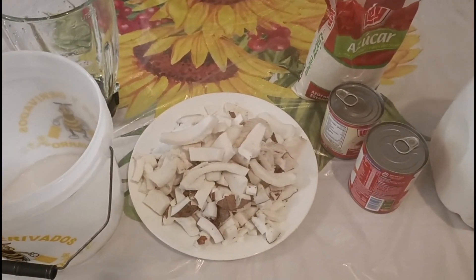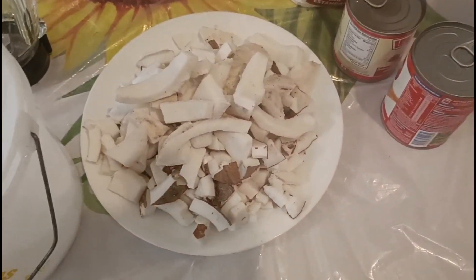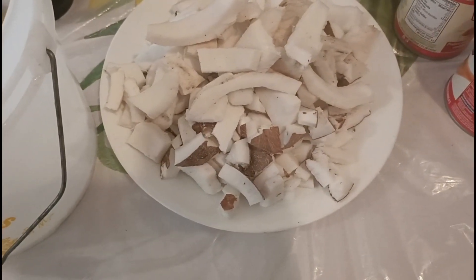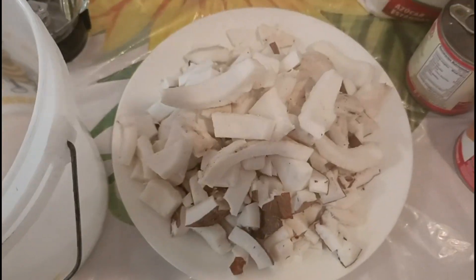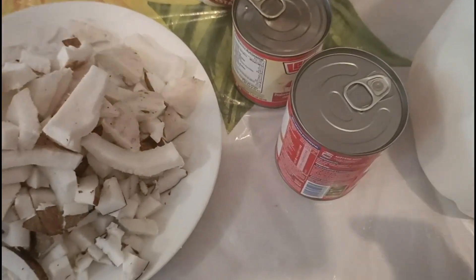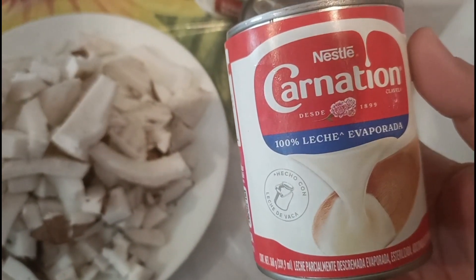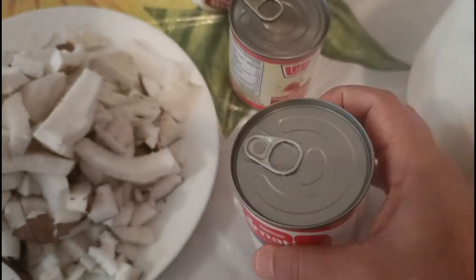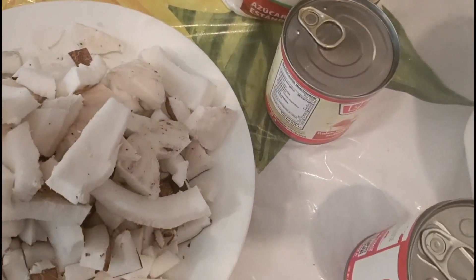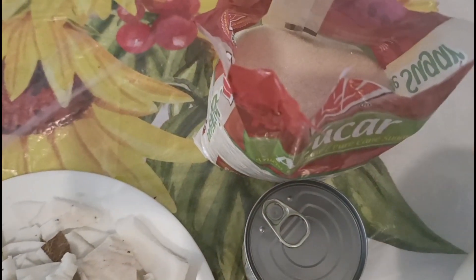Aquí tengo ya los ingredientes que voy a necesitar. Más o menos tengo tres cocos, ya están picaditos en pedazos pequeños. Voy a ocupar una leche clavel, una lechera — o leche condensada como ustedes la conozcan — y voy a ocupar azúcar.